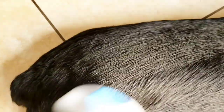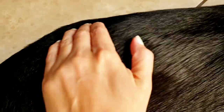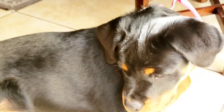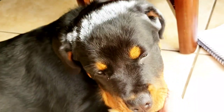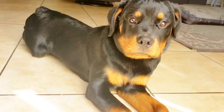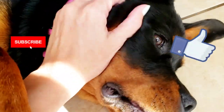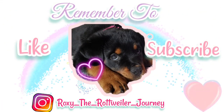The veterinarian recommended applying this twice daily and storing the remainder in a sealed container, kept out of the sunlight. Between using this on her fur and putting the coconut oil in her food, the dryness and flakes in her fur are completely gone. I hope this video helped you out if you're going through the same problem — don't forget to subscribe and like this video. Thank you so much for watching, and we'll see you in the next video!